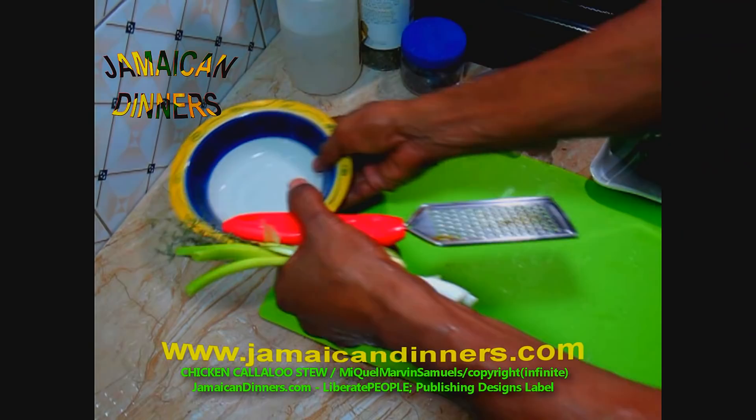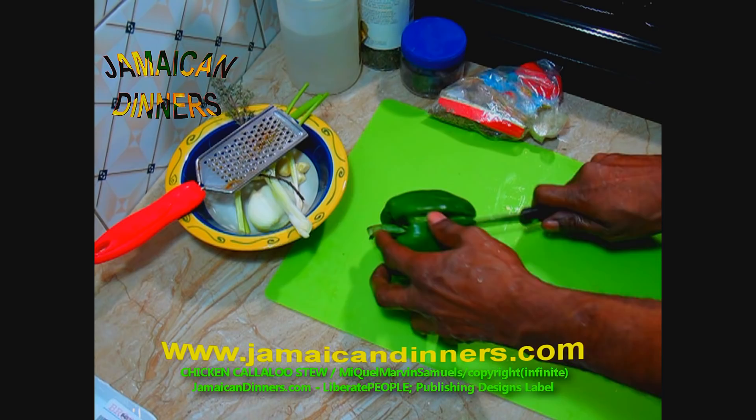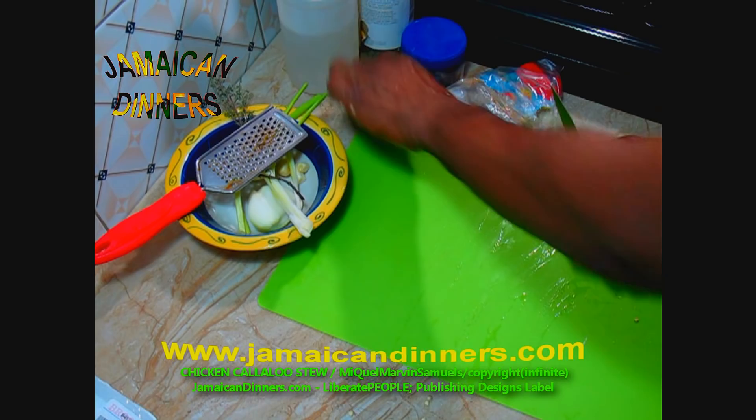Next, rinse the vegetables after prepping under fresh running water. This is a sweet pepper — I'm using half a sweet pepper or paprika. You can use any color, but green is nice for what we're doing today. Cut the stem off, remove seeds, and then rinse it.